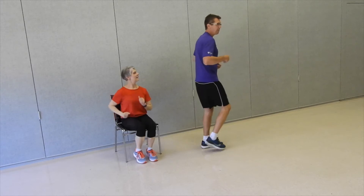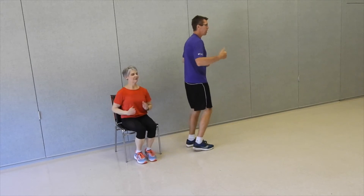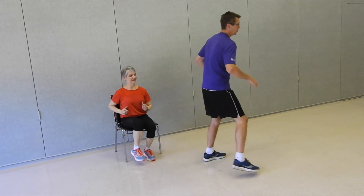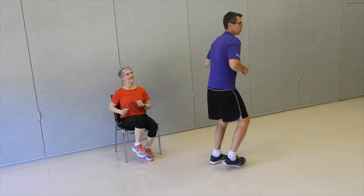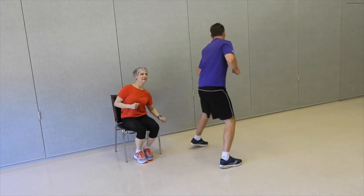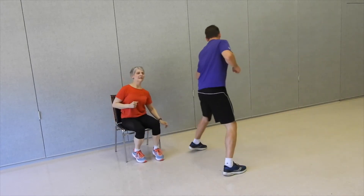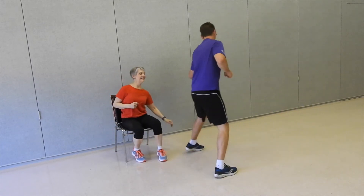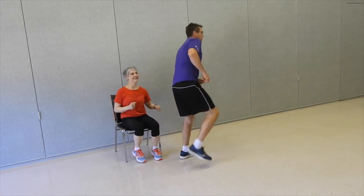We're going to add a little something to that. Come down and reach for the ground — this is really challenging. Watch this: one, two, three, reach. Keep that balance. Two, three, reach. Reach, reach, reach. Be careful. One more to the front, one more to the back. March it out. Get your balance — center of gravity here.